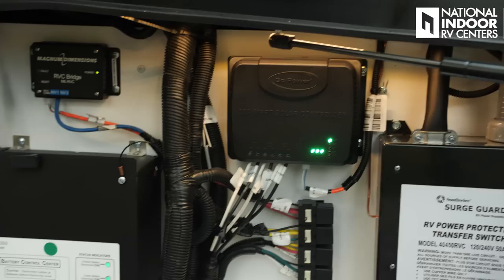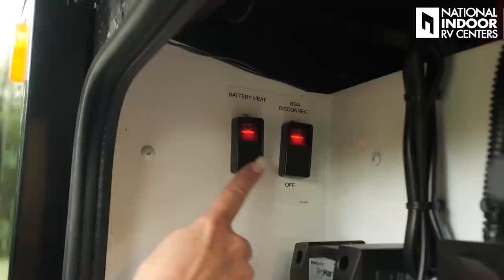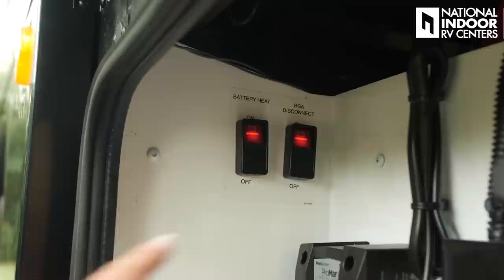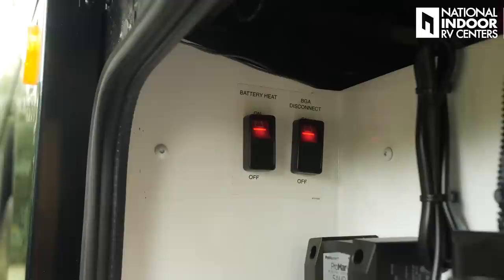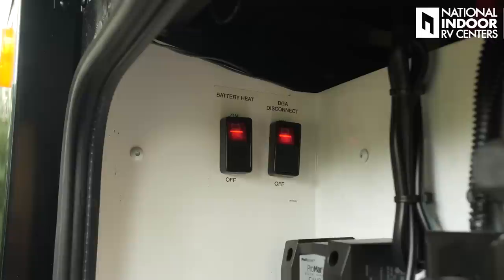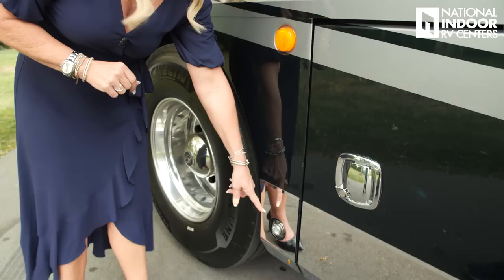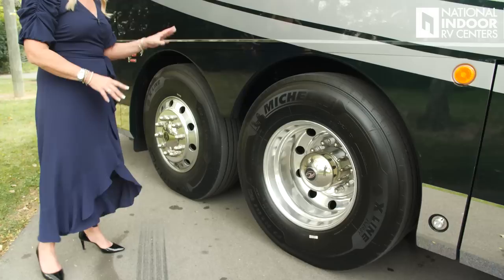Here's the Go Power solar controller for your 300-watt solar panel. Then we have the battery control center, the cutoff for your inverter, and a trickle charger for your chassis batteries. Up here we've got two more disconnects — these are for the heat pads on your lithium batteries. You don't need those pads on if storing in summer. Then we have the BGA disconnect, which is protection for your lithium batteries so they don't drain down to zero — very bad for lithium batteries.